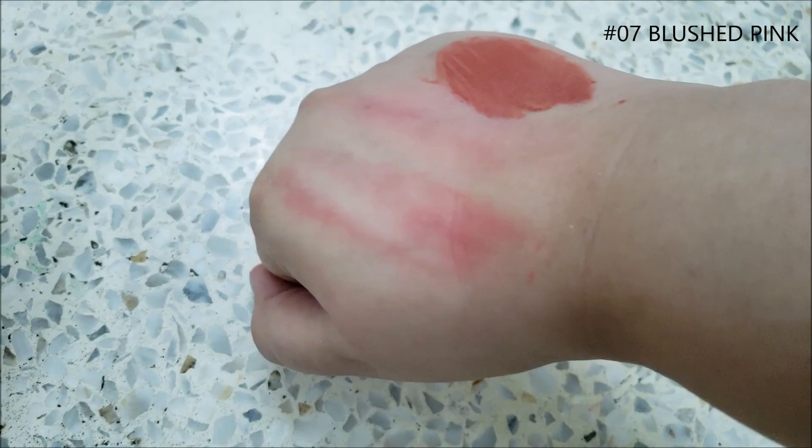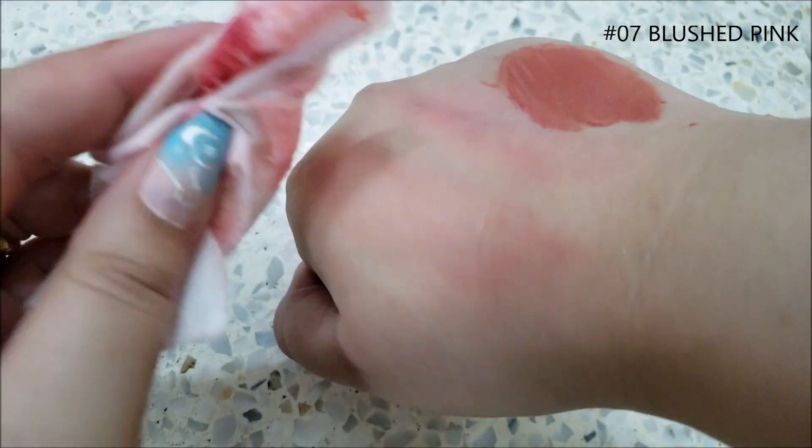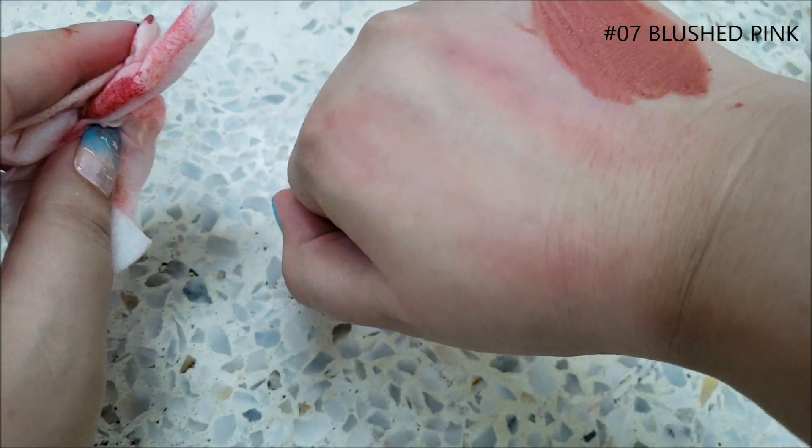It does transfer easily and fade, but even after transferring, it doesn't leave a patchy mark — it looks pretty even. It doesn't leave any type of tint or color behind, and it transfers every time anything touches the lips.